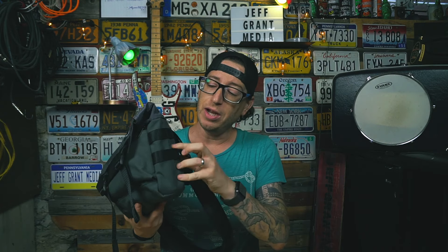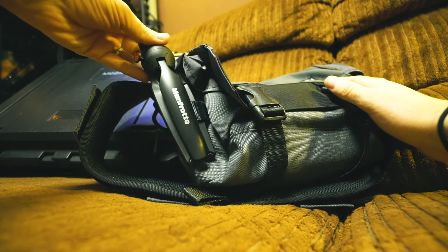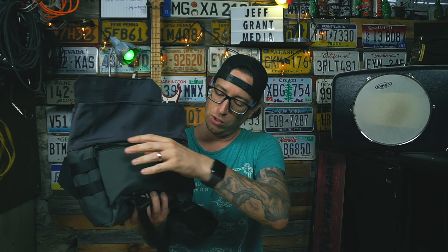On the outside of the bag on both sides we have a little bit of MOLLE webbing, which comes in perfect for things like a Manfrotto tripod. Once we pop open the flap, we have a standard fold-over flap here to keep the contents of the bag dry.